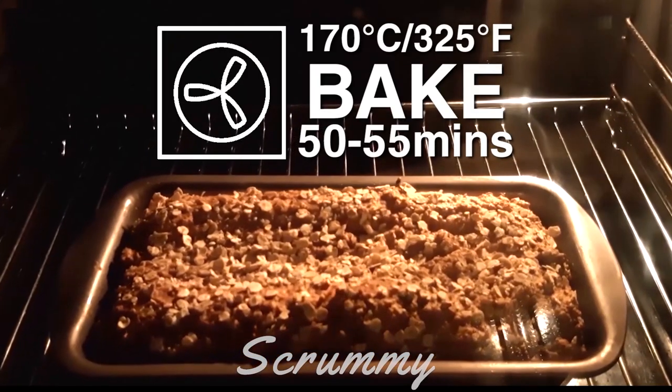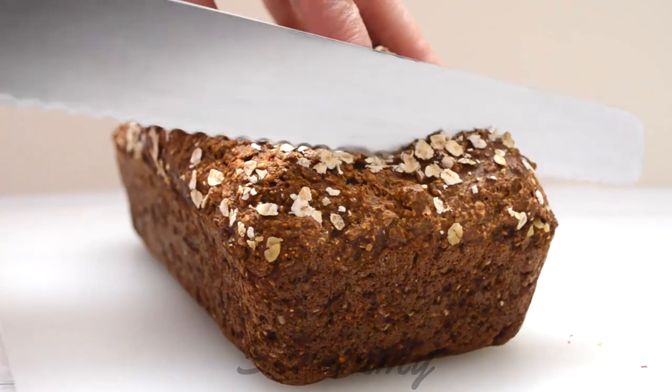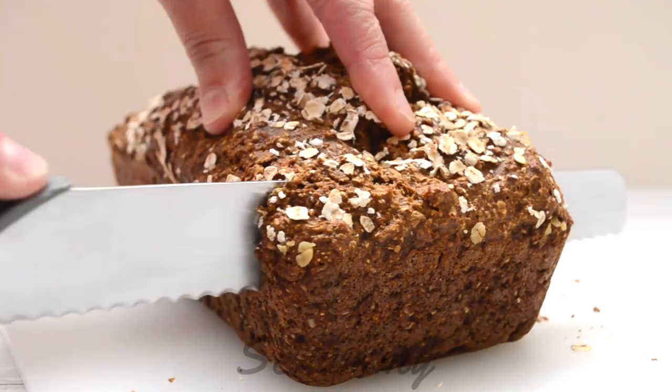Bake at 170 degrees Celsius, 325 degrees Fahrenheit, for about 50 minutes. Cool for at least 30 minutes before cutting.